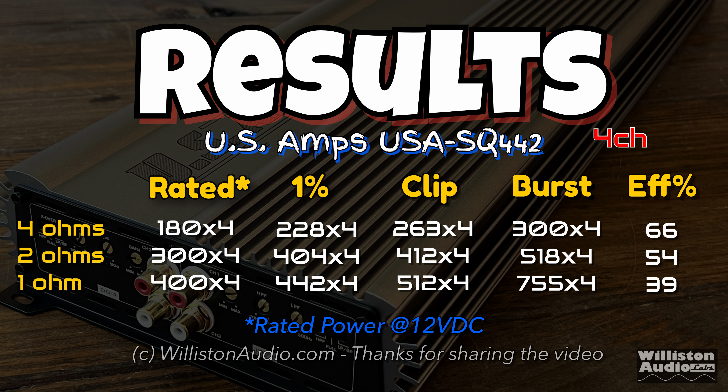Here are all the results — you can pause this if you want to review them. Again, the amp is rated at 12 volts and we gave it a little bit more than that. You can see the efficiency figures as well; efficiency is not very good at one ohm.